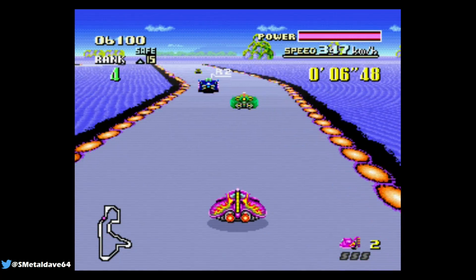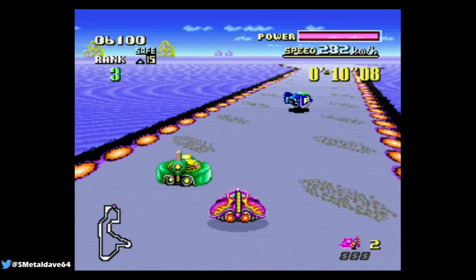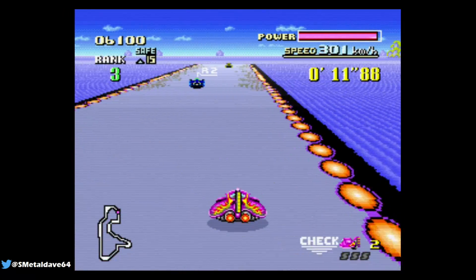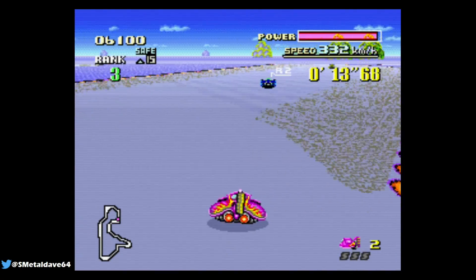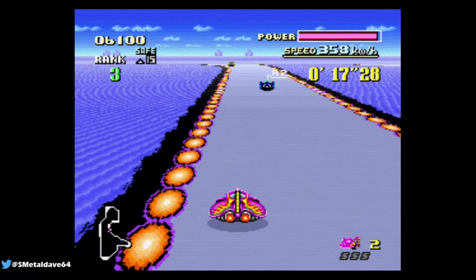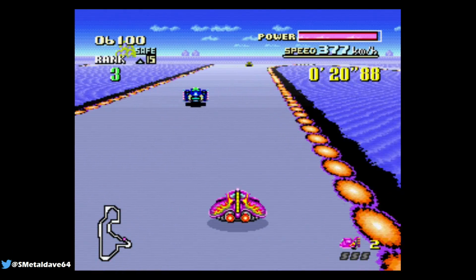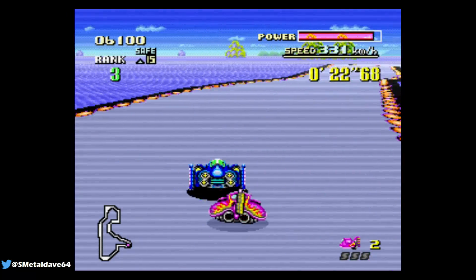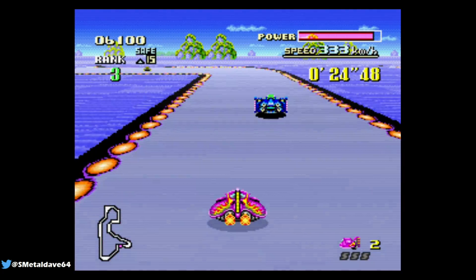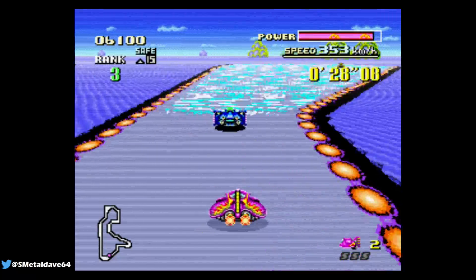Hey, what's up guys, welcome back to another video. Before we get started, if you are using any type of third-party accessories with the Nintendo Switch — not just docks, but chargers, anything third-party and not made by Nintendo — I highly suggest you stop using them as soon as possible and only use Nintendo-made accessories and products for the Nintendo Switch.